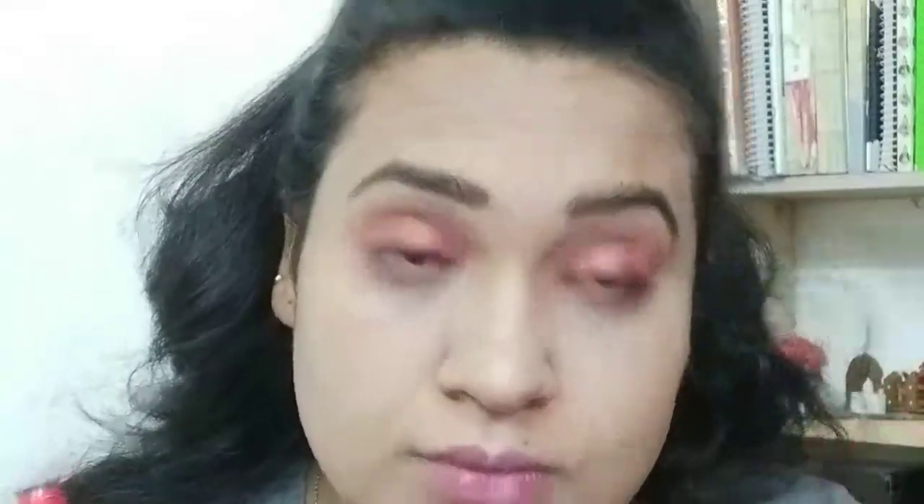I am using this Faces Canada Face Palette and using the blush, contour, and highlighter from the same palette. It is a very good palette. For the blush, don't use too much because it doesn't have strong pigmentation and it won't make a joker face. You can try the highlighter and contour too.